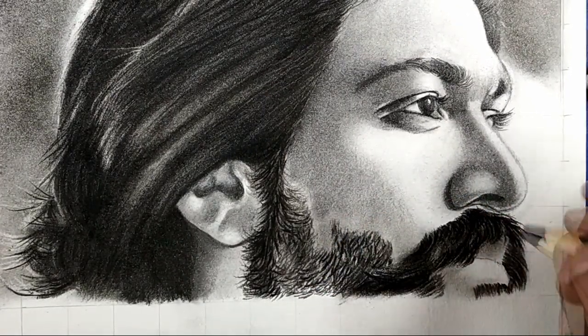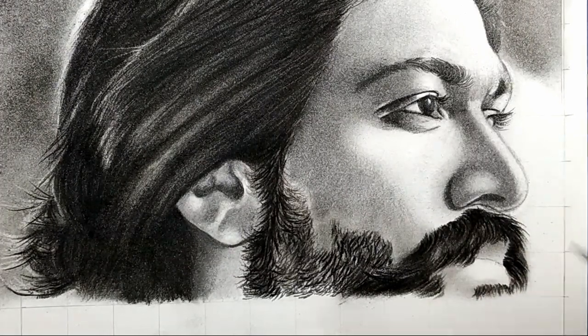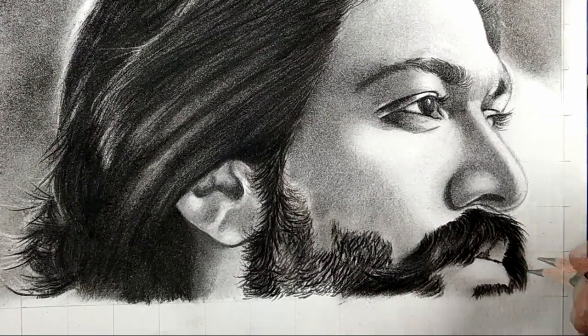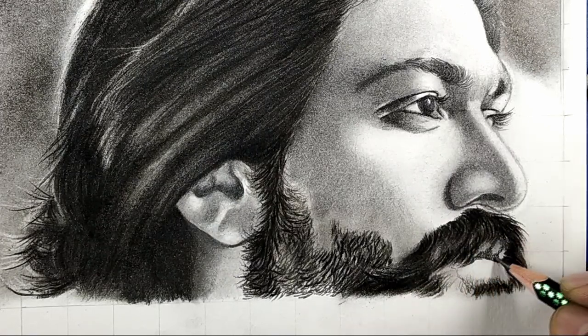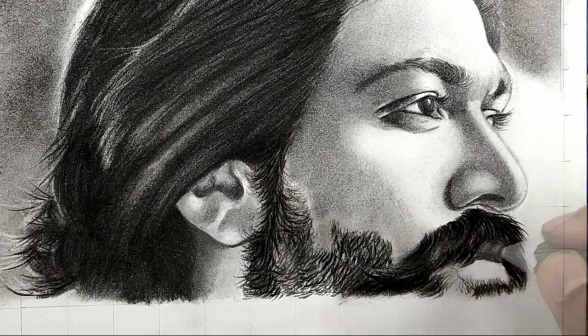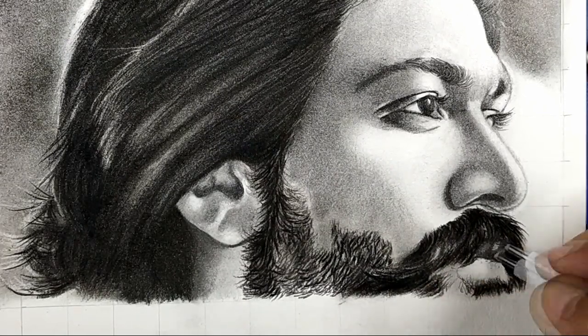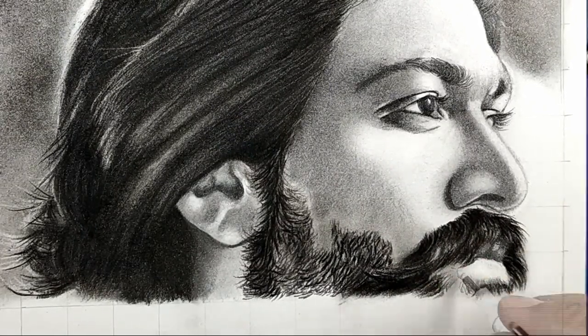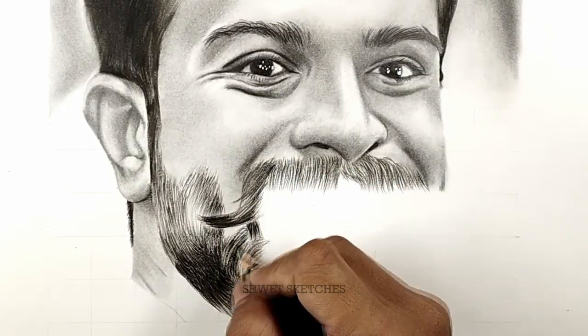After sharpening your pencil, use a hard charcoal pencil and make as many hairs as possible. While making hairs, keep focusing on where the direction of most of the hairs are going. Make as many hairs as possible, but just don't darken every part.